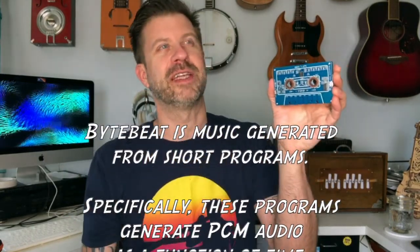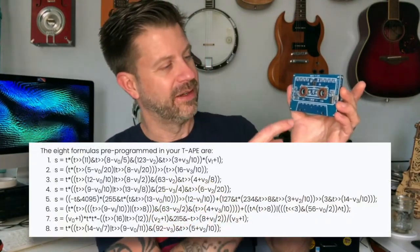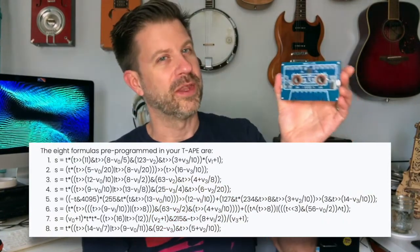It runs bytebeat, if you're familiar with that. Bytebeat is effectively a very small line of code written in a way that produces a near-endless variety of musical sounds, compositions, and patterns. This device has eight different bytebeat algorithms with lots of editable parameters. You control everything using the eight buttons, the two modifier buttons, and the encoders. I watched the demo video a couple times and read the whole manual, so I think I'll be able to make some sounds out of it — we'll find out!